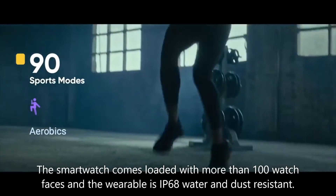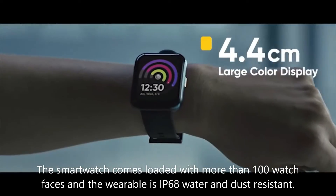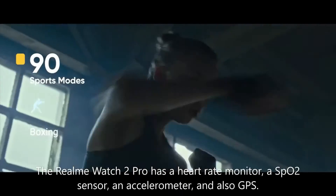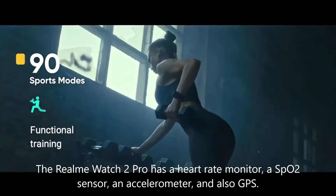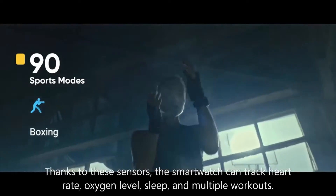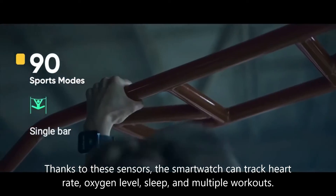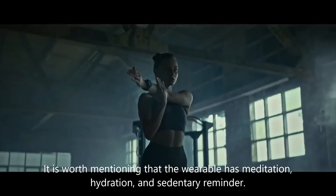The smartwatch comes loaded with more than 100 watch faces and is IP68 water and dust resistant. The Realme Watch 2 Pro has a heart rate monitor, an SpO2 sensor, an accelerometer, and GPS. Thanks to these sensors, the smartwatch can track heart rate, oxygen level, sleep, and multiple workouts.